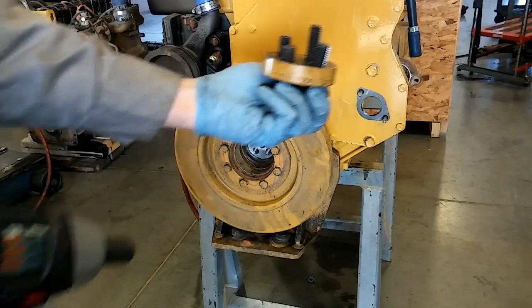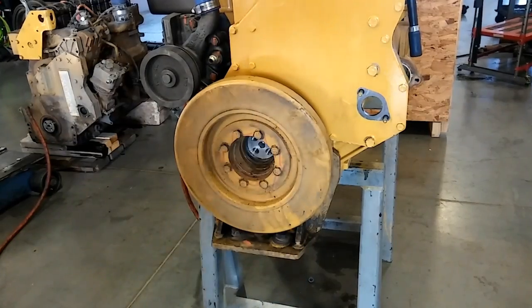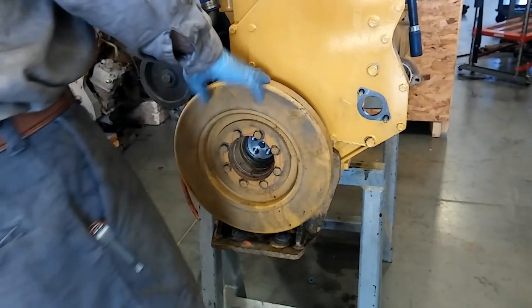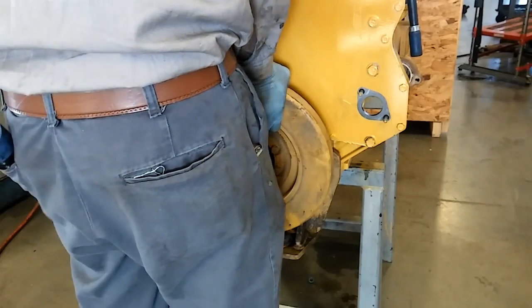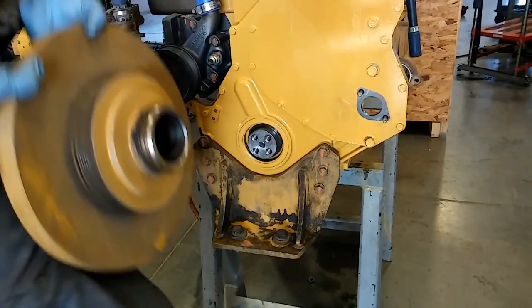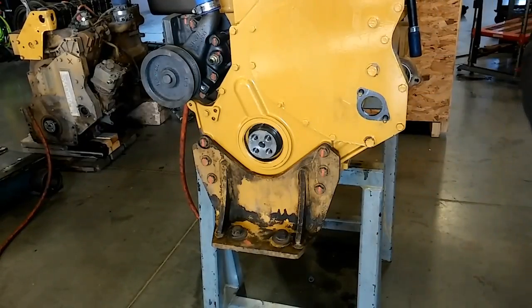So we have the bolts removed — just like that. Hang on to those bolts and the large washer; those are 14mm, and that'll be important later. That's all that holds your dampener on. CAT calls it a damper, not a dampener — I usually call it a dampener, but CAT calls it a damper. So there's your damper.